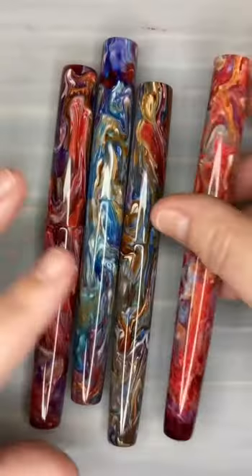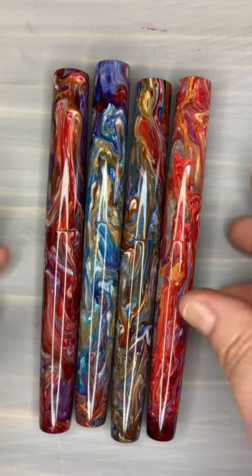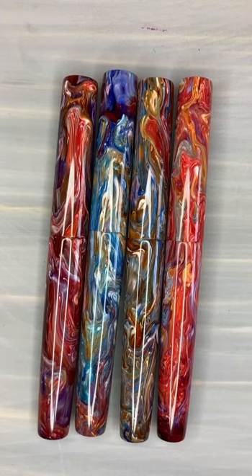So you can find these on our website — it's a whole section. Right now at the top on the home page it says our new line is Abstract and you can go see what's available right there. These happen to all be in our Churchill style, so we might choose the next batch and put them in a different style. I don't know at this point what we'll do.